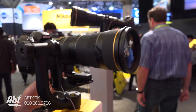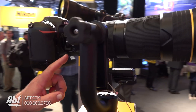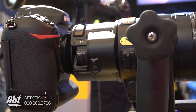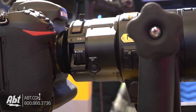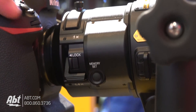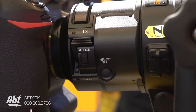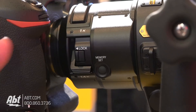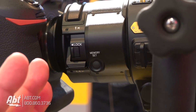The secret surprise is that we've actually built a teleconverter into the chassis of the lens. An accessory that typically someone would add between the camera and the lens as an accessory is now built right into the side of the lens, so all you have to do is flip this switch right here, and that will enable the TC 1.4, which will magnify that entire focal length range by 1.4x.